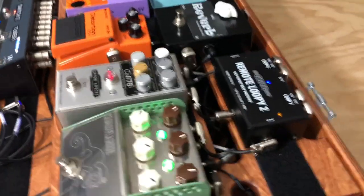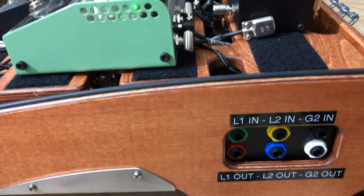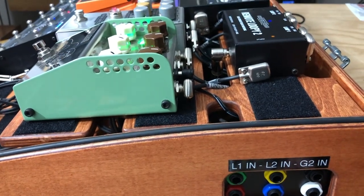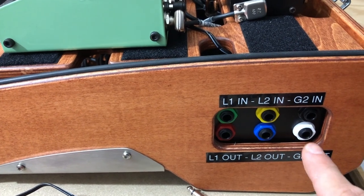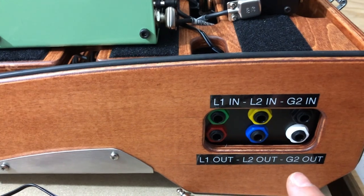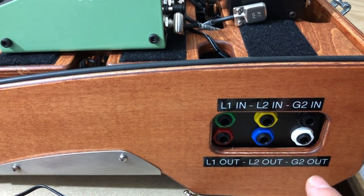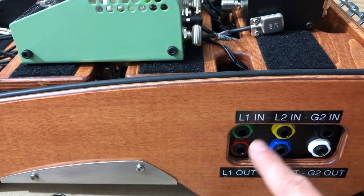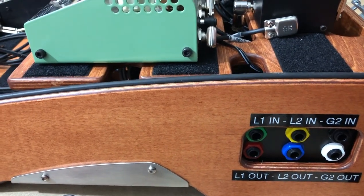One of the favorite features about the Schmidt Array pedal boards is the patch band on the side. It's nice to have this amount of I/O in case you want to do four cable method, run a stereo rig, Wet-Dry-Wet, or something like that where you have lots of ins and outs. This particular customer just has guitar in and guitar out, all mono — no problem. But that left four jacks, which is a perfect number to use with the Loopy 2.